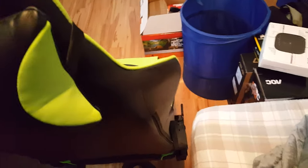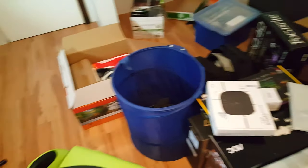All right boys, welcome to the moving vlog. This is what we're dealing with. Gonna move basically all this stuff down into the garage so it's ready to be stuck in the moving van. I don't really know where to start.